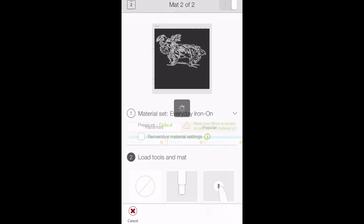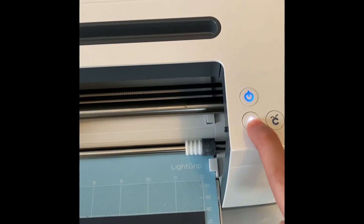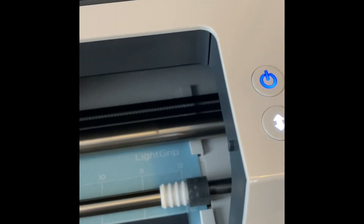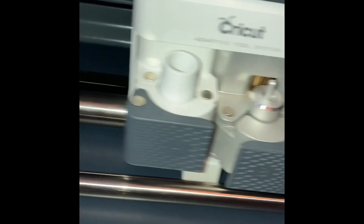Once your machine is connected, select the type of material you're going to be using. You will want to load your machine, and then it'll tell you when it's ready to cut. Push the cut button. As you can see, my Cricut Maker is cutting my picture out of my vinyl.